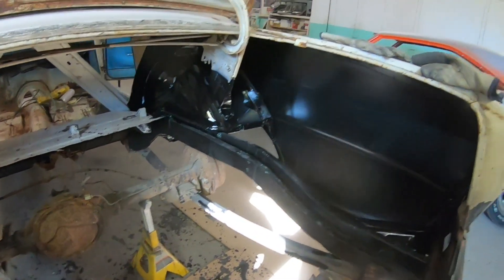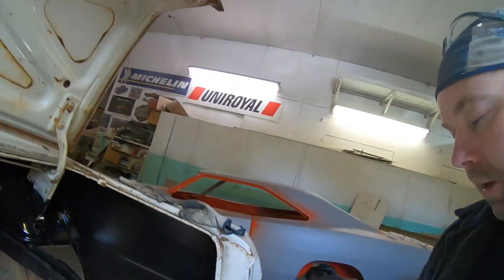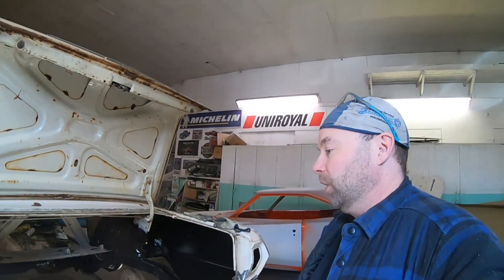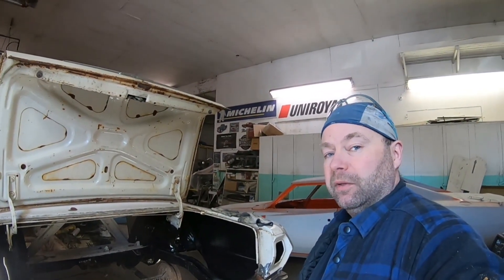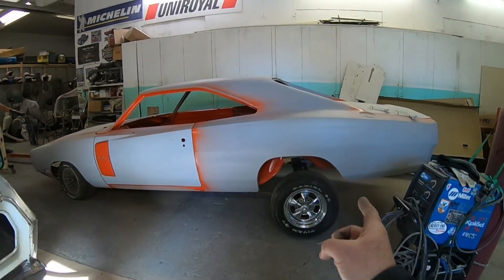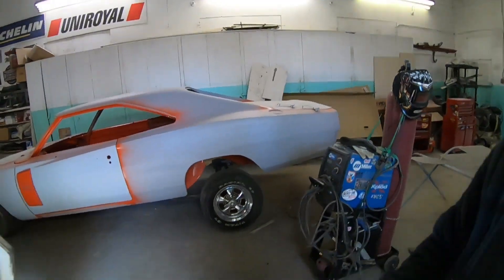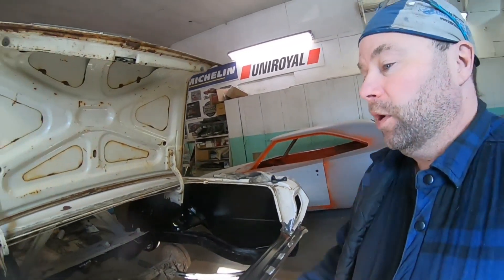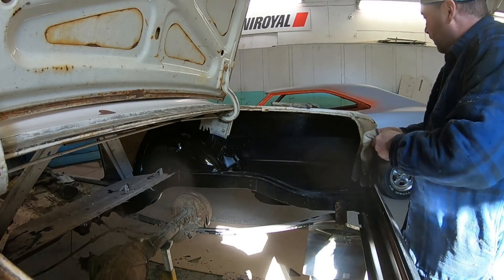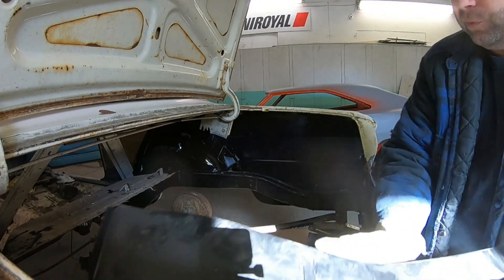I'm going to see how this right side dropout fits. Something I wanted to mention: if you're watching this because you're doing mini tubs or any of this kind of work, it all kind of applies to whatever vehicle you're working on. But if you happen to be working on a Mopar, I did mini tubs and a narrowed trunk floor in a 70 Charger as well, and there's a whole series of videos on my channel on that one - that might be more applicable to what you're working on.